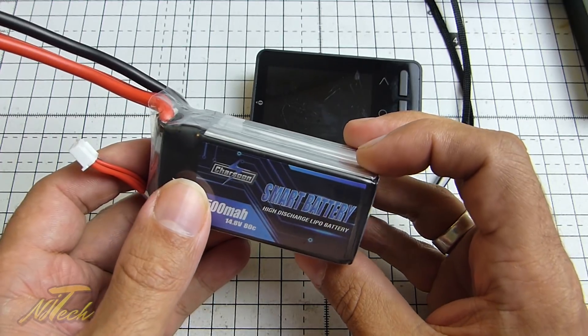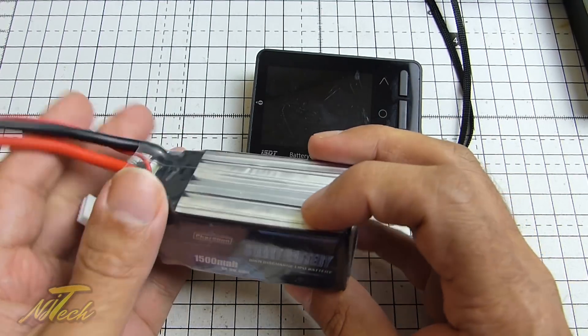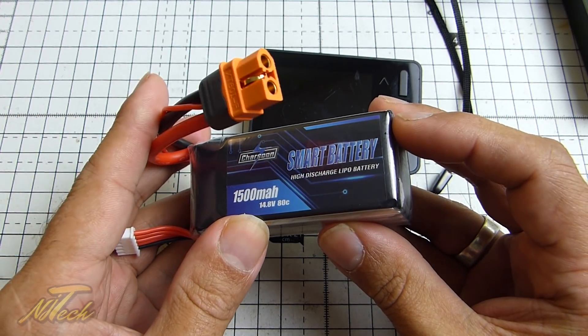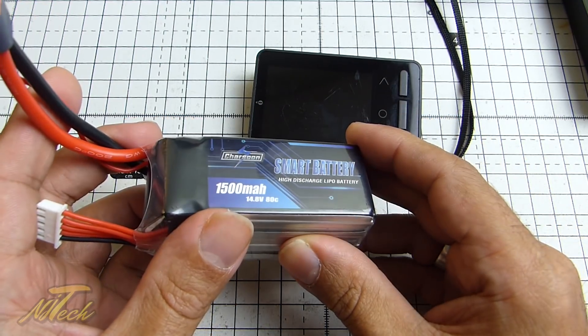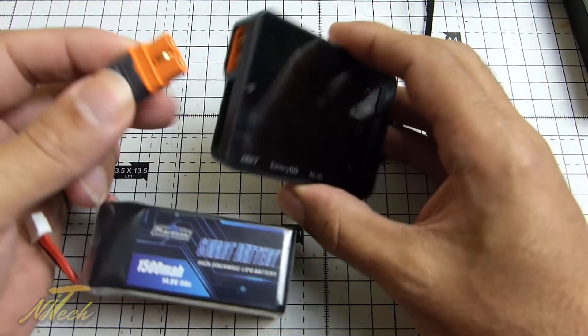I'm certainly not going to cut this open for you to show you — sorry. This is brand new, I want to go out and fly it. Let's see how they do. We can hope that more of this technology makes its way into other battery manufacturers, because this could be a really useful thing. Anyway, let's plug it in and see what we get.